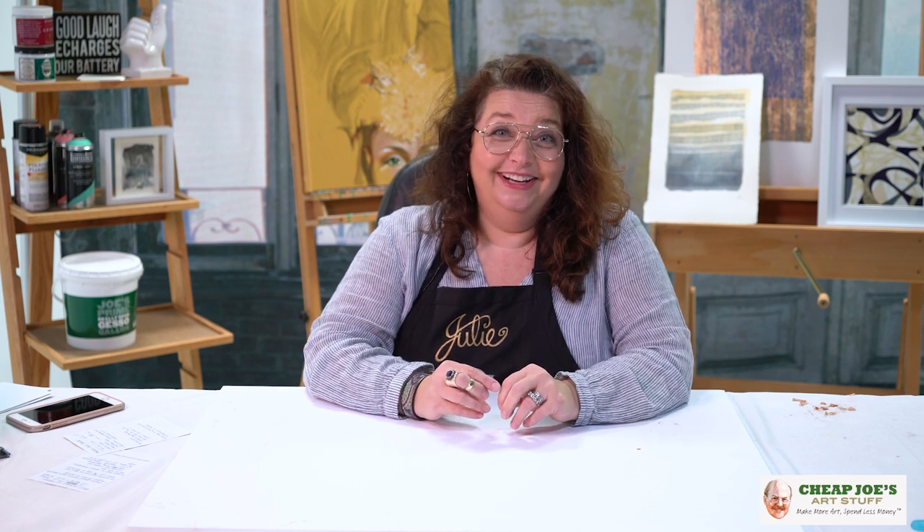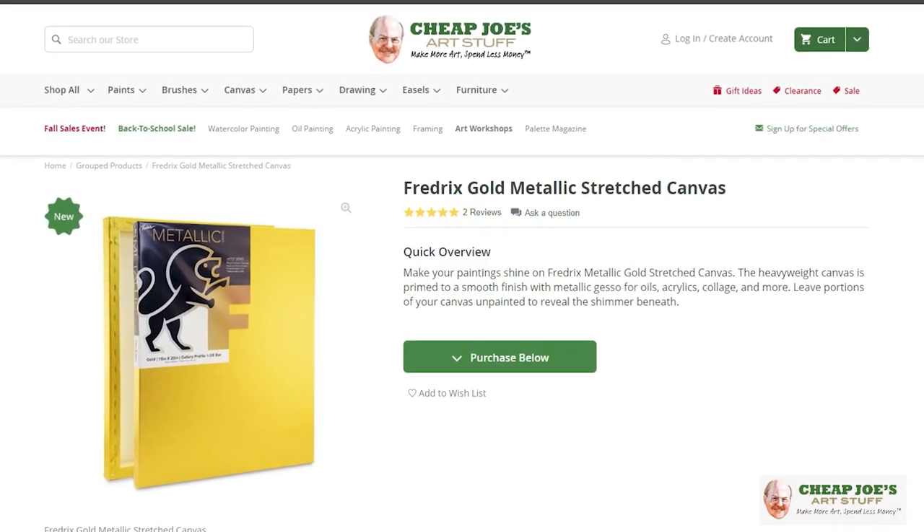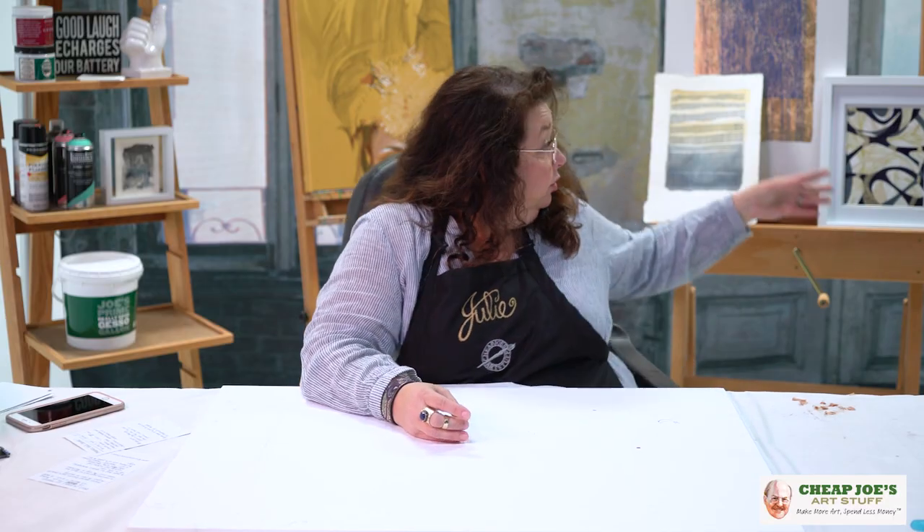Today's tip is about a product that we picked up a while ago. I started working with it like a year ago and just now getting back around to it because I kind of went a little crazy. But that is the Frederick's Gold Metallic Canvas. I love me some gold, as you can see.